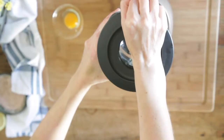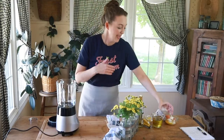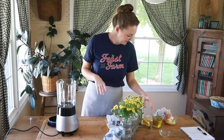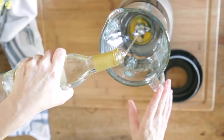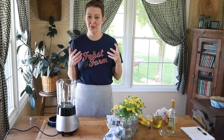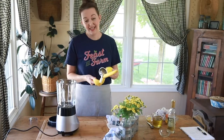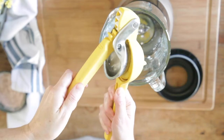We're going to put into the blender one egg yolk — that's all we need. Then we're going to add a variety of acids, because between the oil and the egg yolk that's a lot of fat, and the only way to cut that heaviness is with different types of acids. We're going to add about a teaspoon and a half of white wine vinegar — you could use red wine vinegar, but avoid apple cider vinegar as it'll be too strong. Then about a teaspoon to a teaspoon and a half of lemon juice, depending on how juicy your lemon is.